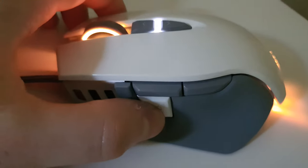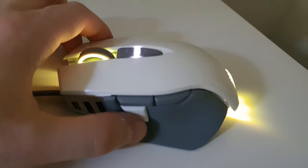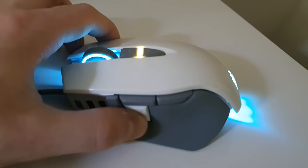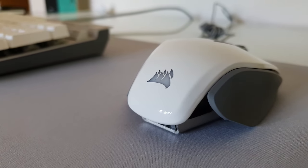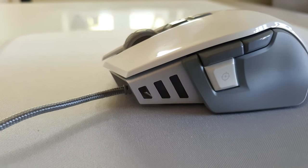Now this is also where the sniper button happens to be located. Sniper buttons are usually used to drastically reduce the DPI for as long as you hold down the button, which of course is handy when you're using a sniper. It's these kind of features on mice which make people favor PC gaming over console gaming in my opinion, so definitely a strong one to have on a mouse.